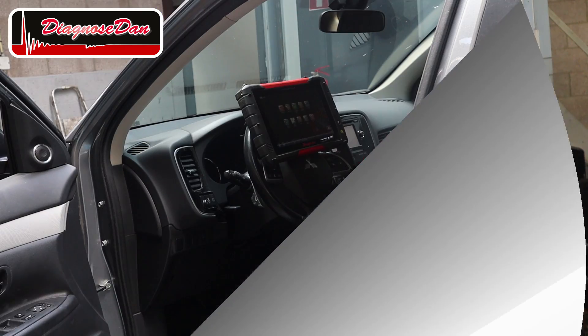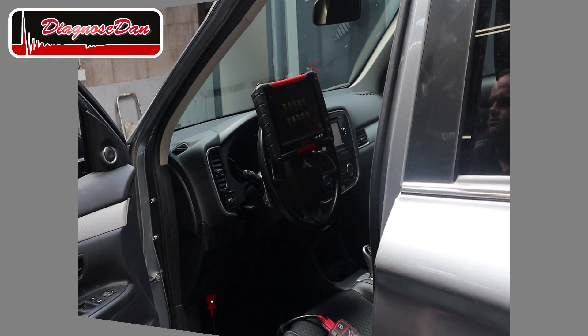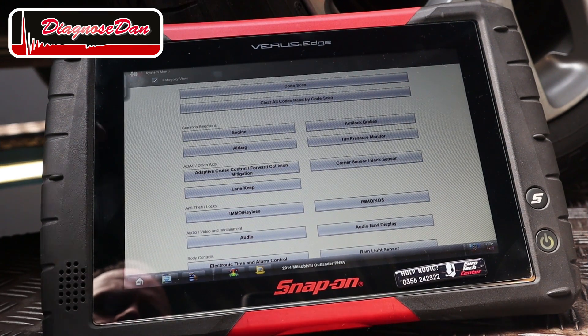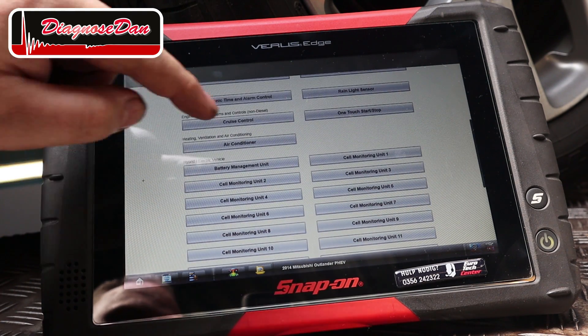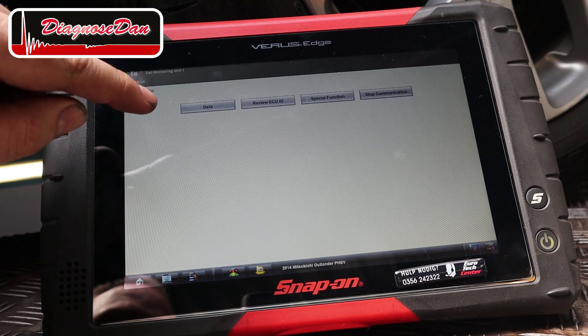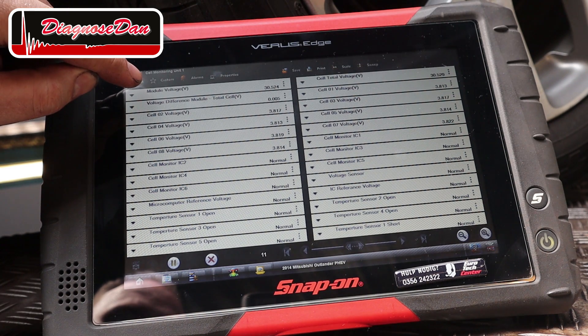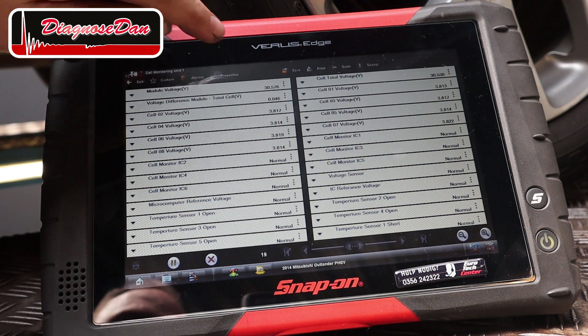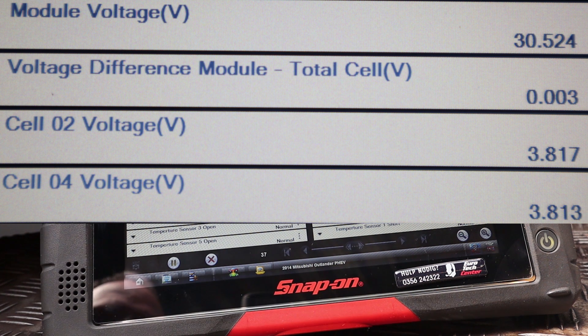Let's hook up a scan tool to our vehicle and see if we can read the voltage of a single cell. On this Mitsubishi, every battery module has got its own control unit called a cell monitoring unit. Let's select cell monitoring unit 1, then select data and take a look at the individual cell voltage. The total battery module voltage is 30.5 volts and all the individual cells are about 3.8 volts.